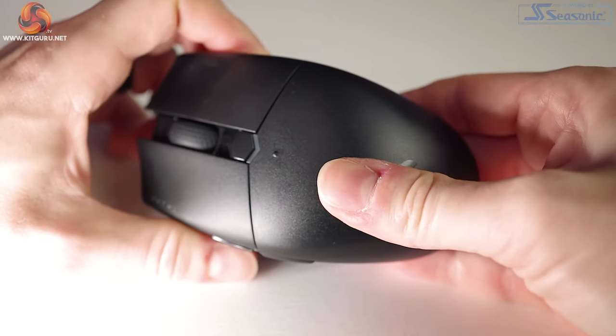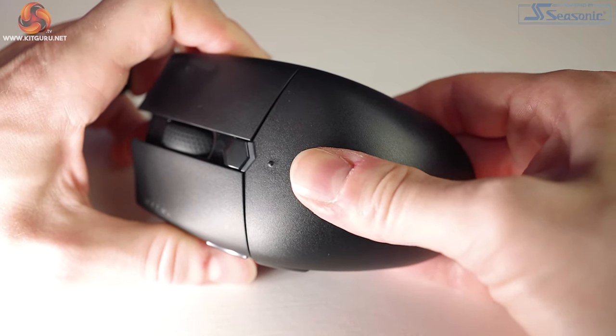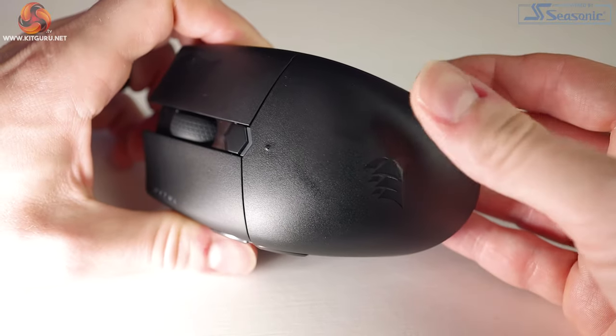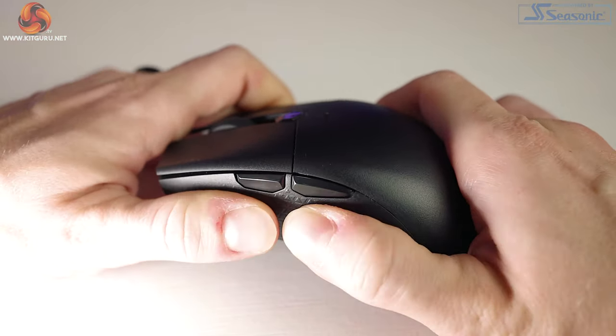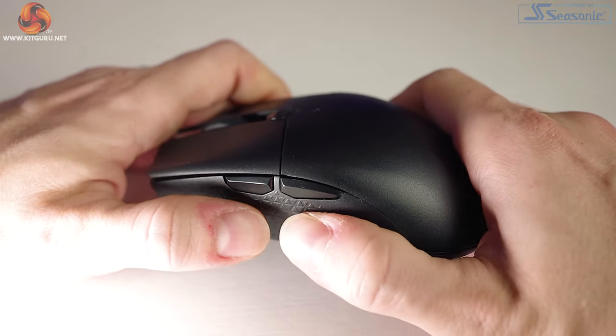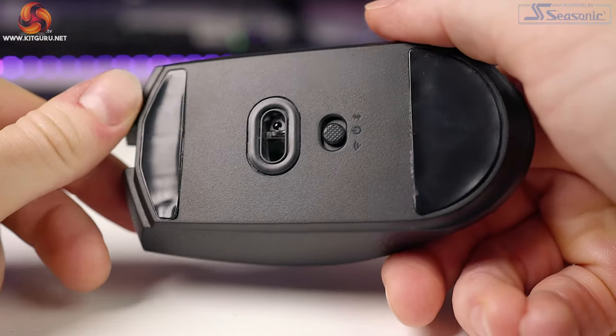Build quality is excellent. I expected the battery door cover to flex and not feel secure since it's removable, but on the contrary it's incredibly solid — no flex or movement at all. The sides are absolutely solid too, and no matter how hard I squeeze there's no give and I can't actuate the side buttons accidentally. When shaken hard there is a minor rattle from the primary buttons, but in general gameplay there's no noise.